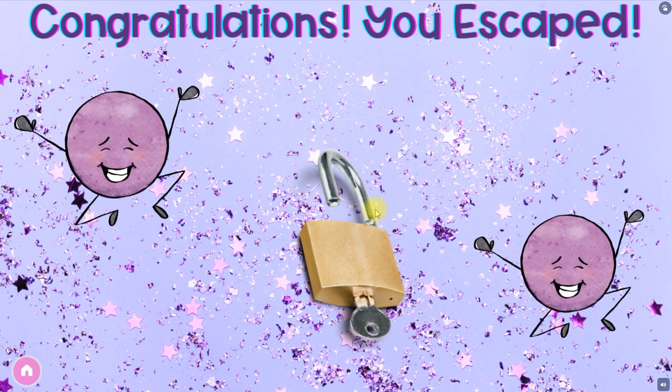Students love these and they really have a good time with it. Engaged students learn so much more than when they're not engaged. Just click on the link in the comments of this video and you will get your free escape room. I hope your students love it — contact me and let me know how it went. Thanks, bye!